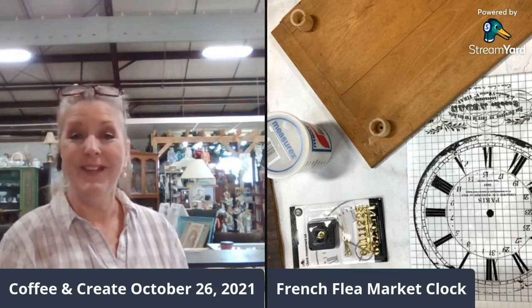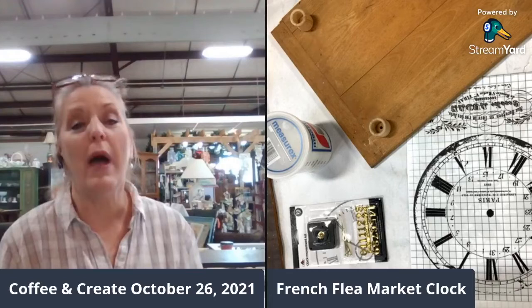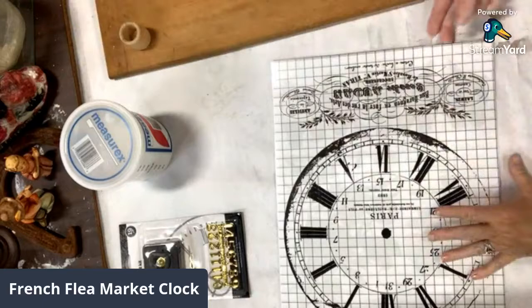I'm Diane with Two Girls Treasure here in Florence, South Carolina. We are located at the Petey State Farmers Market. Have you looked at the brand new Iron Orchid Designs Brokant transfer set? It is very French — even the Eiffel Tower is in there. This transfer piece is in the Brokant transfer set from Iron Orchid Designs.